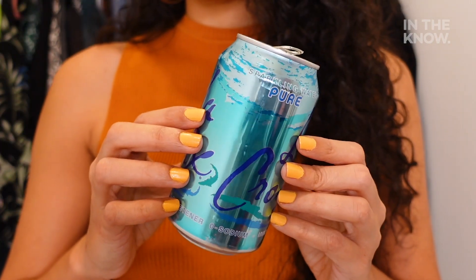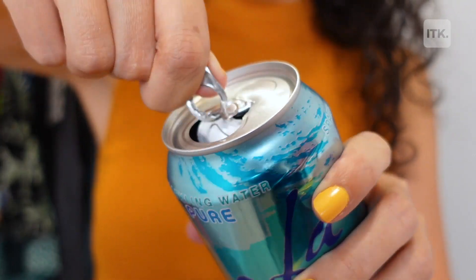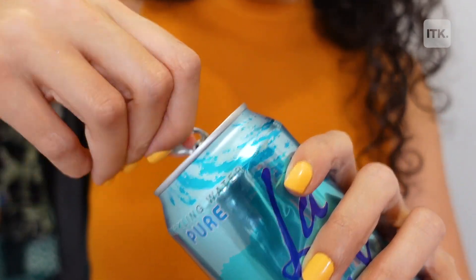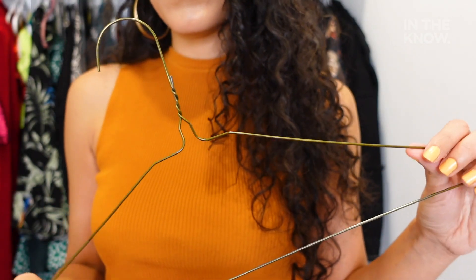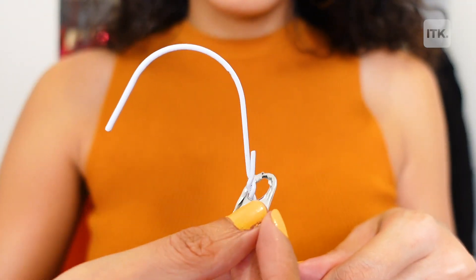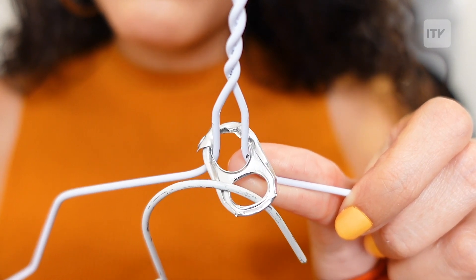To start, you're gonna want to take an empty and clean soda can and pop off the tab. Please be super careful with this since the edges can be really sharp. Next, grab two hangers — metal and lightweight ones usually work best for this hack. Then just slide the hook of one hanger through the top of the tab and the other hook through the bottom opening of the tab.